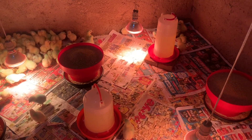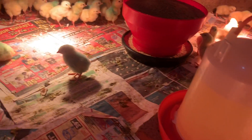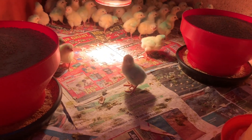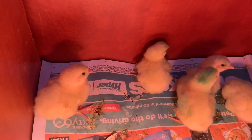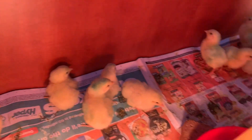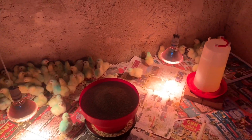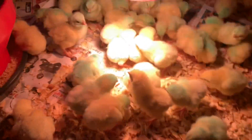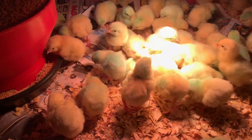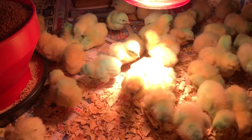You'll need one or two infrared lights — the red light used to provide heat. One light can handle up to 100 chicks. The light should be 60 centimeters from the ground, and if you have two lights, they must be one meter apart.